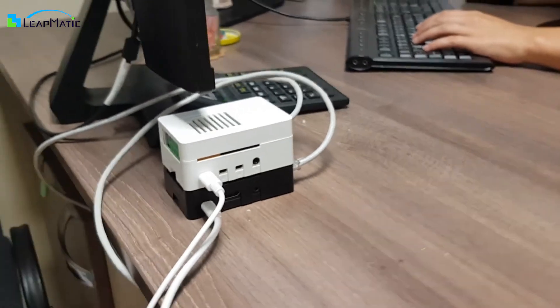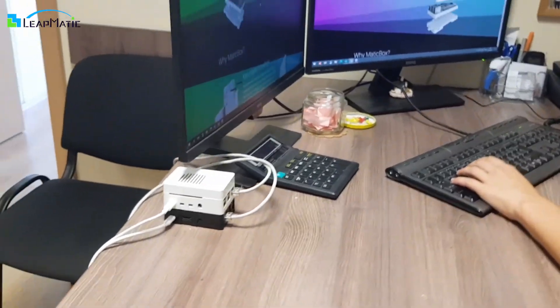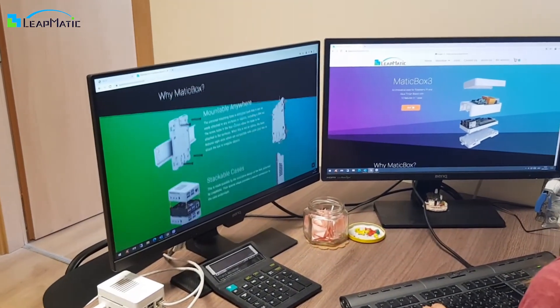MaticBox is not only very versatile in its capabilities, but also very stylish, so you can proudly display it on your desk.